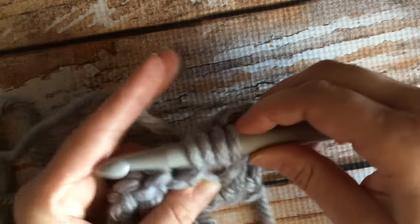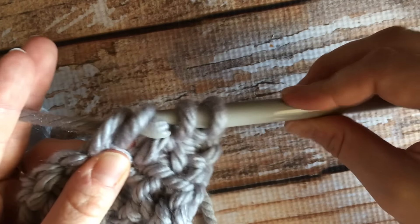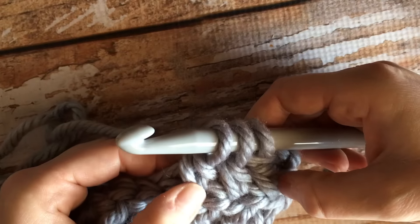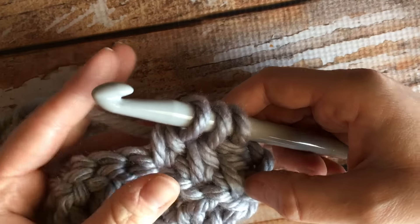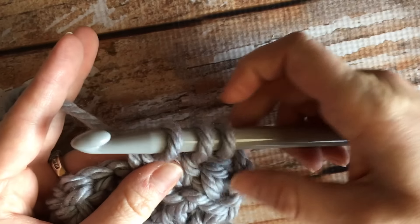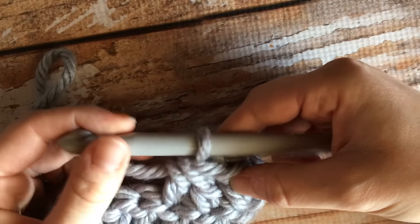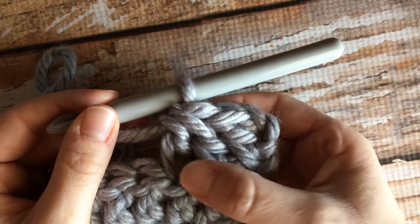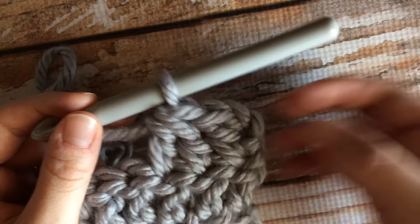Instead of finishing, you're going to start a double crochet in the next stitch — yarn over, put your hook through, pull it through, and then half-finish this one again by pulling through the first two loops. Now you have two half-worked double crochet stitches and three loops on your hook. To finish, yarn over and pull through all three remaining loops. This gives you two double crochets joined into one loop on top, which has decreased the count.